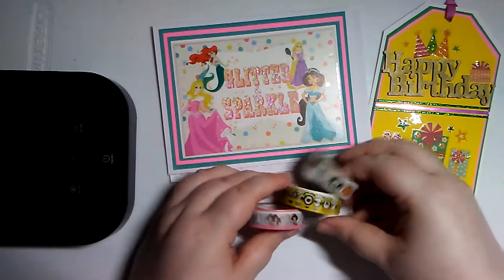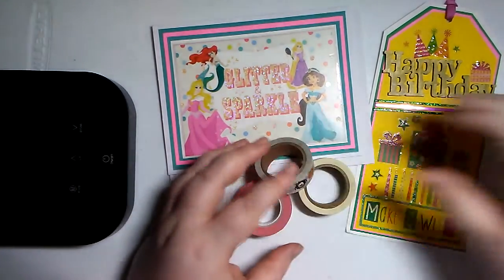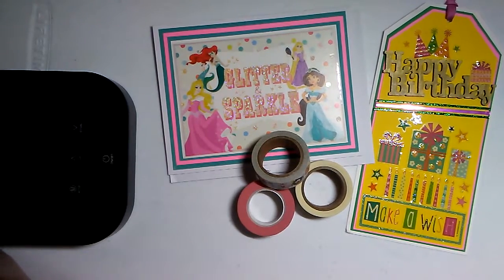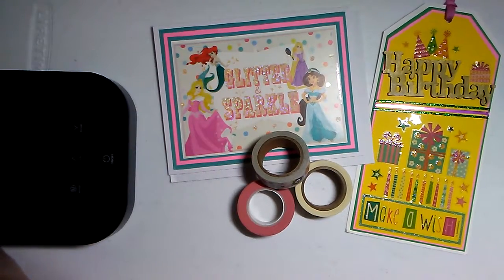Thanks so much for the extra washi — that's so neat. That'll be good for my journaling that I've been doing; I've been using a lot of extra washi recently. Thanks so much for hanging out with me while I opened up Kim's swap, and thank you Kim for the beautiful creations. Thank you everybody that's been joining in on the swaps. I hope you are having a crazy day — good crazy, not bad crazy. I'll see you in the next one. Bye guys!